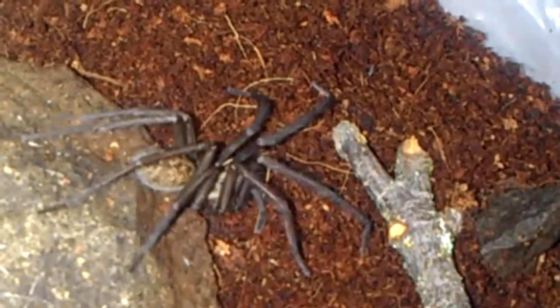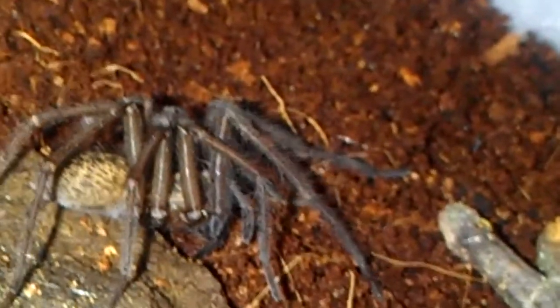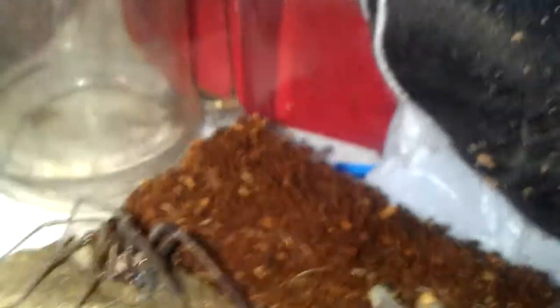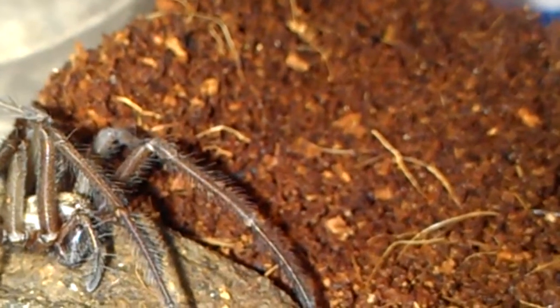It's a very large spider that I captured. It might be some kind of a house spider. It moves. Oh yeah, that's a big spider though.